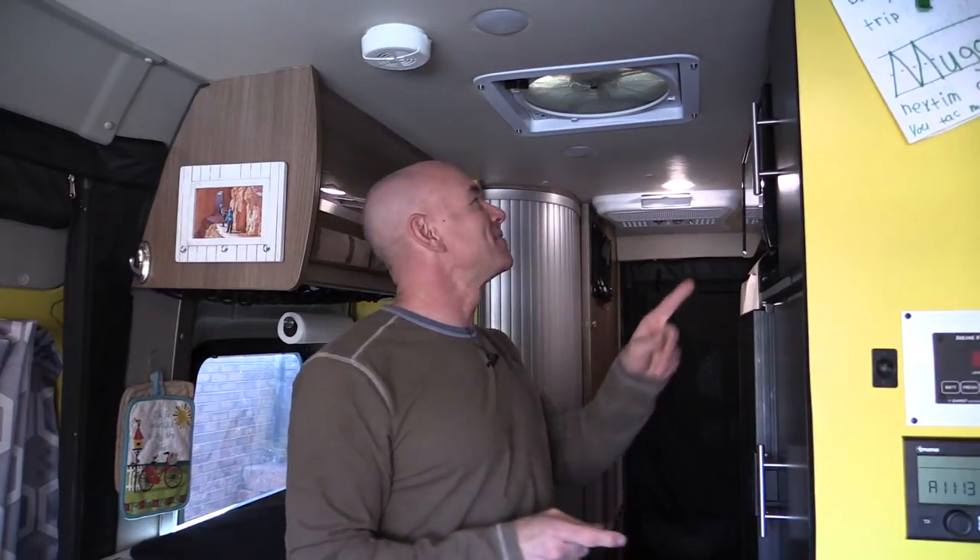Hey everyone, it's James from the Fit RV. I know what you're thinking — you're thinking he doesn't make RV videos anymore, he only makes videos about his shop. Wrong. So today I'm making a video about this thing.